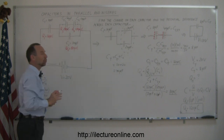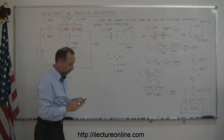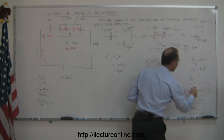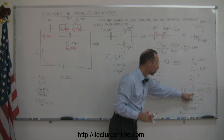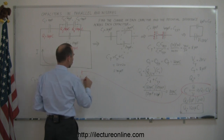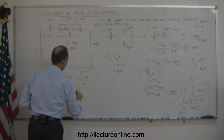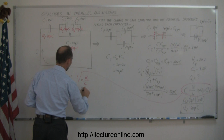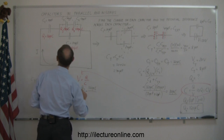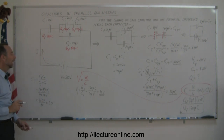Now we also need to find the potential difference across each capacitor. Going back to the definition of capacitance, we can solve for V: the voltage across each capacitor equals the charge divided by the capacitance. So the voltage across the first capacitor, V1, equals Q1 divided by C1 — that's 160 microcoulombs divided by 10 microfarads, which equals 16 volts.